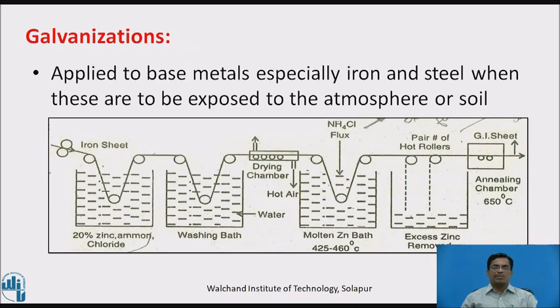First, galvanization. Galvanization is a process in which zinc is coated on a metallic material. It is applied to the base metal, especially iron, steel, etc., when these are to be exposed to the atmosphere or the soil.